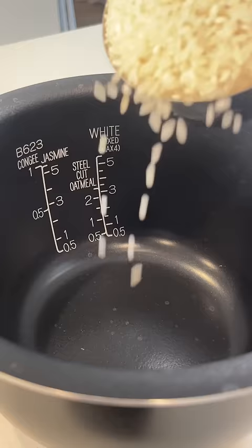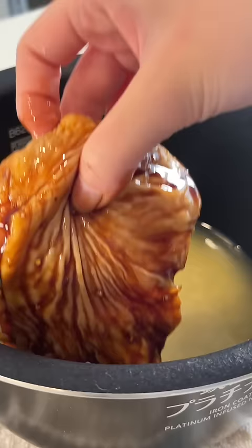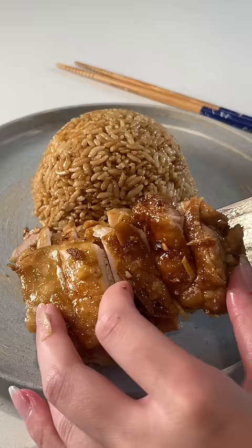I'm using short grain rice for that sticky soft texture. Rinse until it runs clear, and instead of water use chicken broth for more flavor. Place the chicken on top and scrape out that sauce. When it's ready, fluff up the rice and serve the chicken with this ginger and garlic oil.